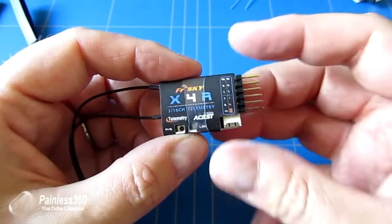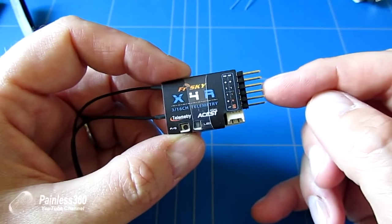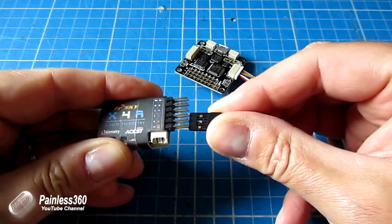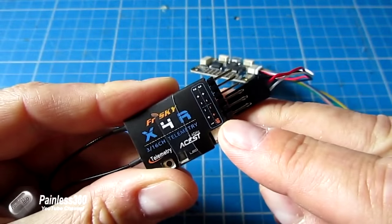The X4R is different in two fundamental ways. The first is that it actually outputs SBUS, not PPM. So again, you can connect it to your craft using a single cable. And this time, rather than support up to eight channels, it supports up to 16.